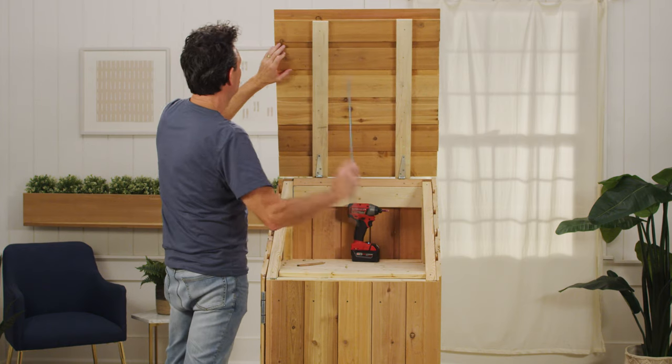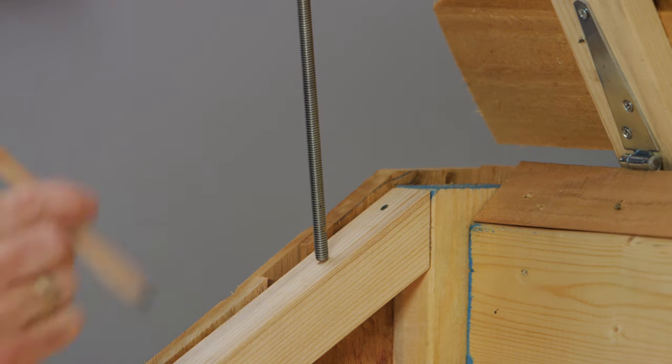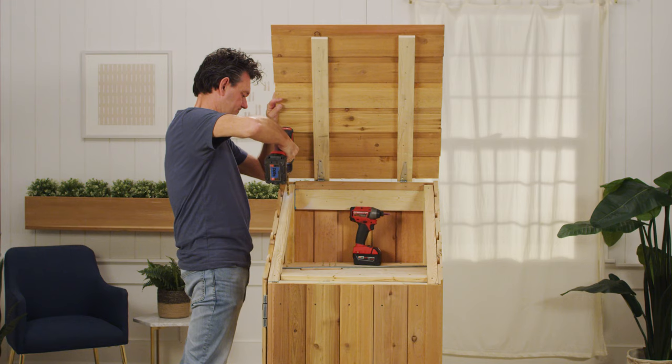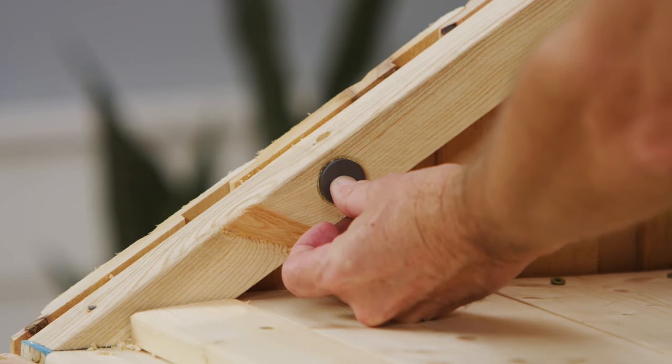To be able to keep the lid open, we added a 24-inch stay rod. With the top of the rod placed in a groove underneath the lid, we found a few locations that we liked for the lid to be propped at, marked them, and drilled indents for the end of the rod to sit in. We also added a magnet to hold the rod in place when not in use.